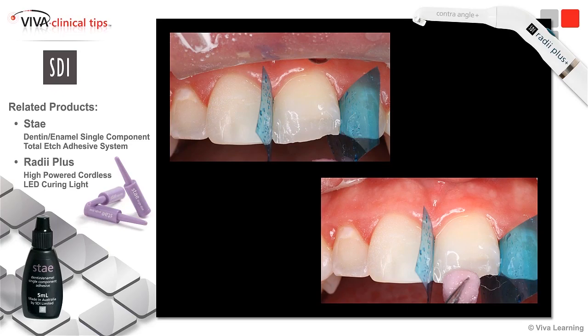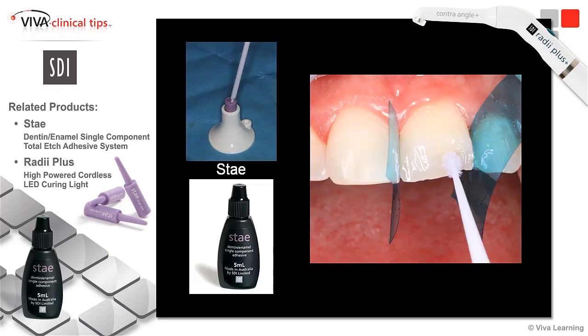We're going to go ahead and place our desensitizer here, for the proper amount of time, suction that, and here I'm using that bonding agent Stay again as well.